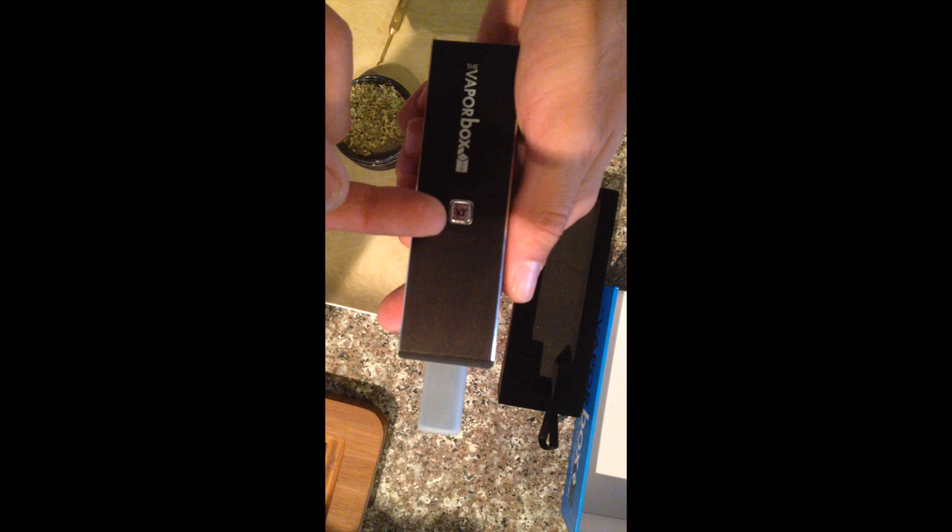And then you power it on with one, two, three, four, five. You're going to let it warm up for a minute to 90 seconds so that inner chamber down here is starting to heat up. And then once that time allotment passes, you're able to take your hit.